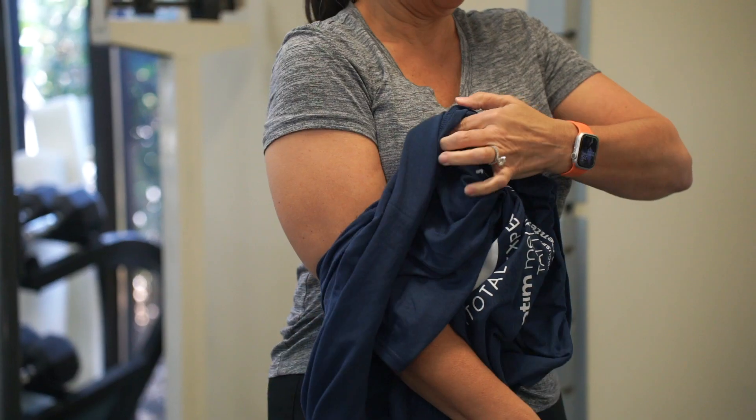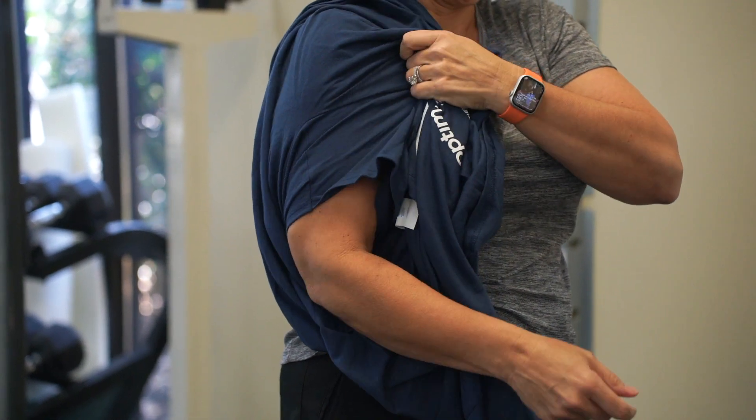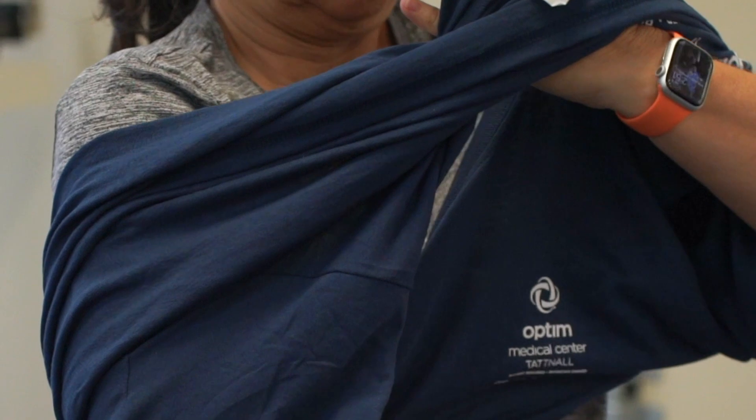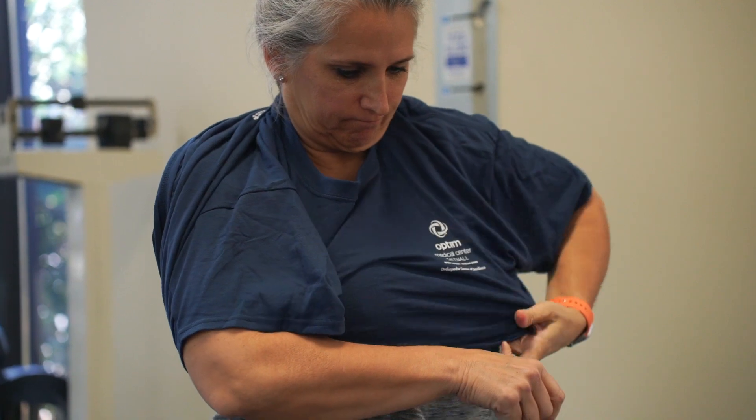Getting dressed and undressed. To get dressed, start with your shirt on your surgical arm first, keeping your arm close to your side. Then use your non-surgical arm to pull the shirt over your head and through the neck hole. Finally, put your non-surgical arm in the sleeve.